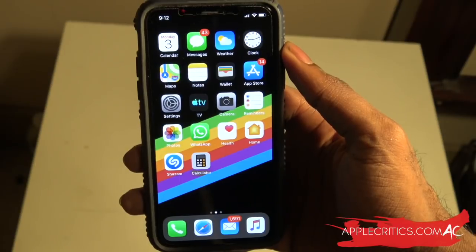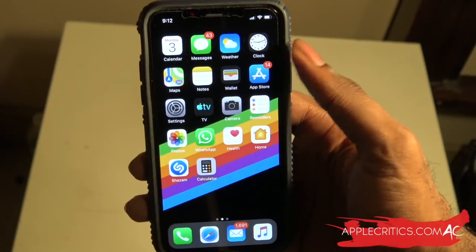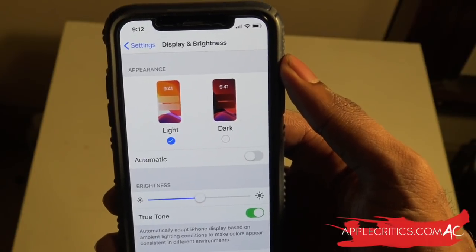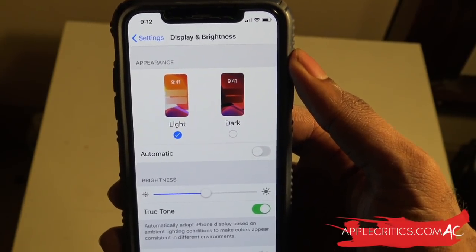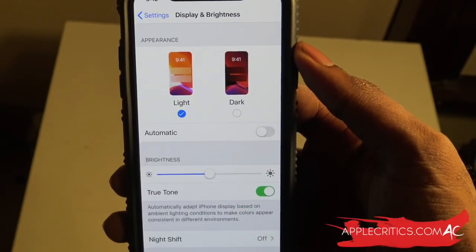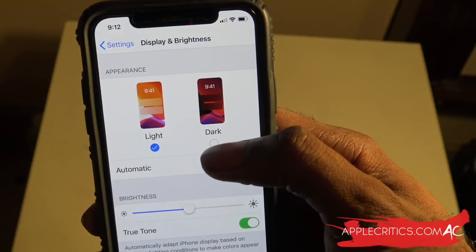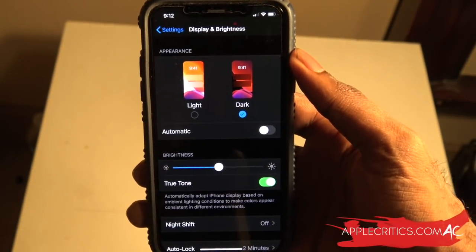Starting off with the feature everybody is looking forward to - that definitely has to be dark mode. If you go into Settings and then Display and Brightness, you're going to see a new tab that shows Appearance. You have two options: Light and Dark, and then Automatic as well, along with the normal brightness settings including True Tone and Night Shift. All you have to do is tap on Dark, and now you can see we have dark mode - it looks spectacular.